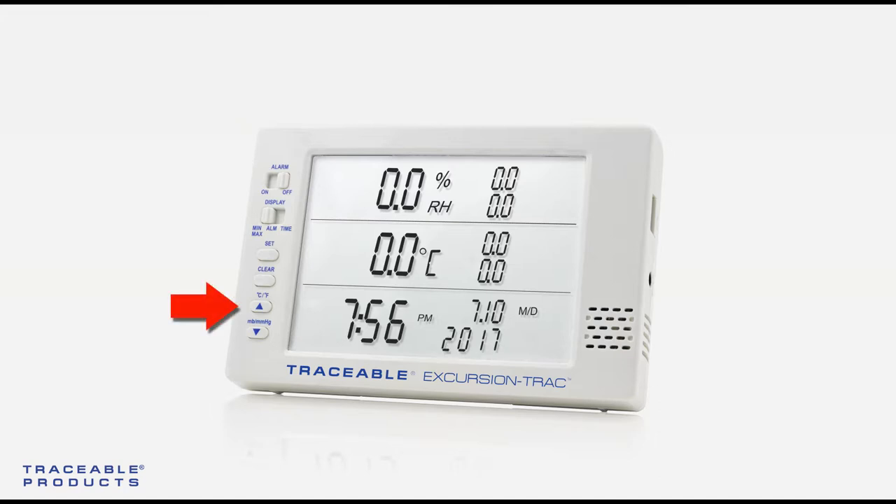From here, press the up and down arrows to change the value of the year. Once the correct year is set, press the set/select button to move to the next value.